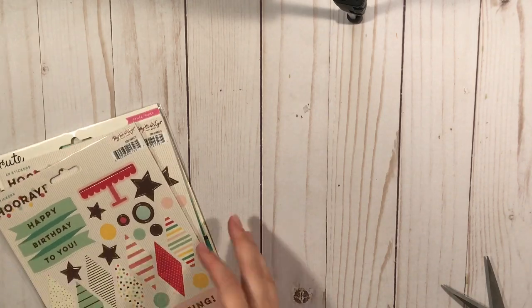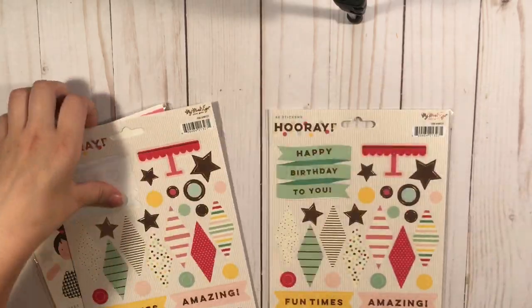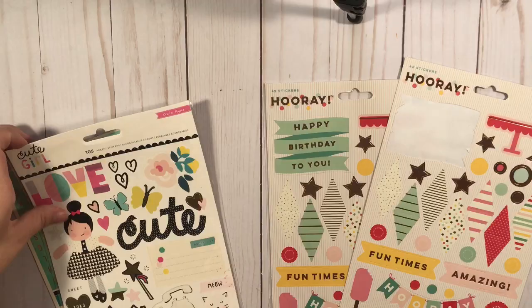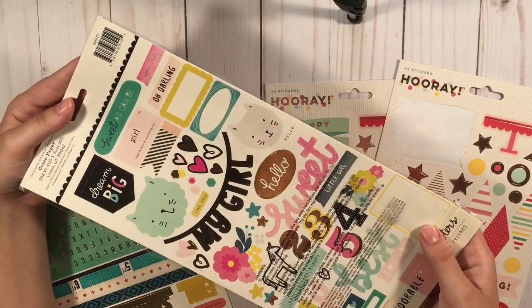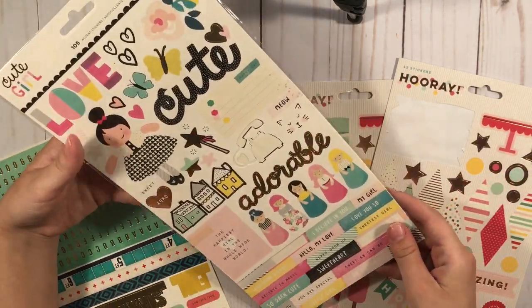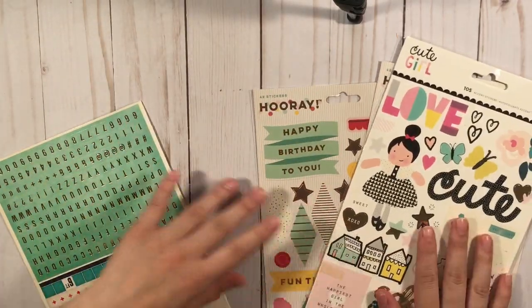I got this birthday set — I had this before but I gave it away, so I got it again. It came with one used and one new. Oh my gosh, these are beautiful! I never picked up this collection when it came out, so I missed out and I'm trying to get what I can. So she had these for sale — these are super cute.